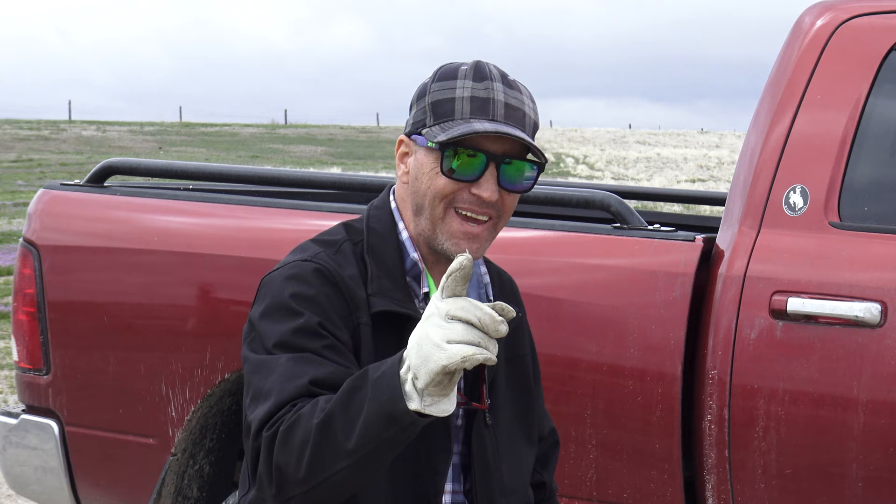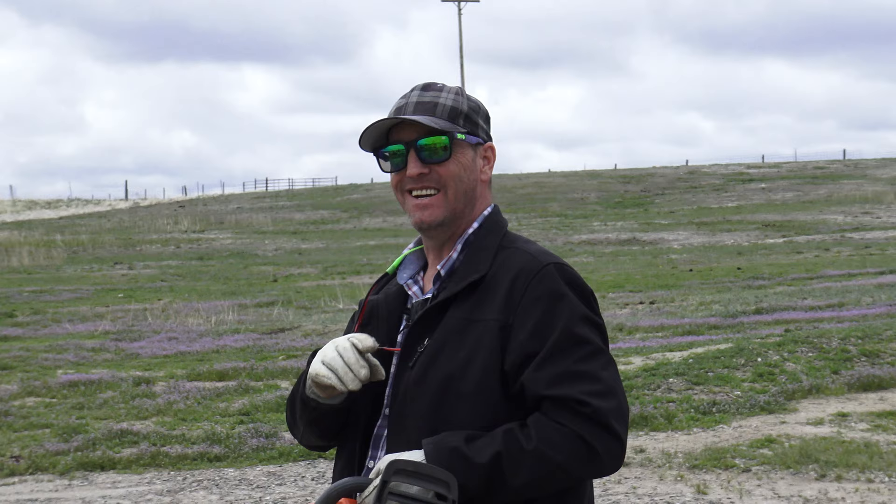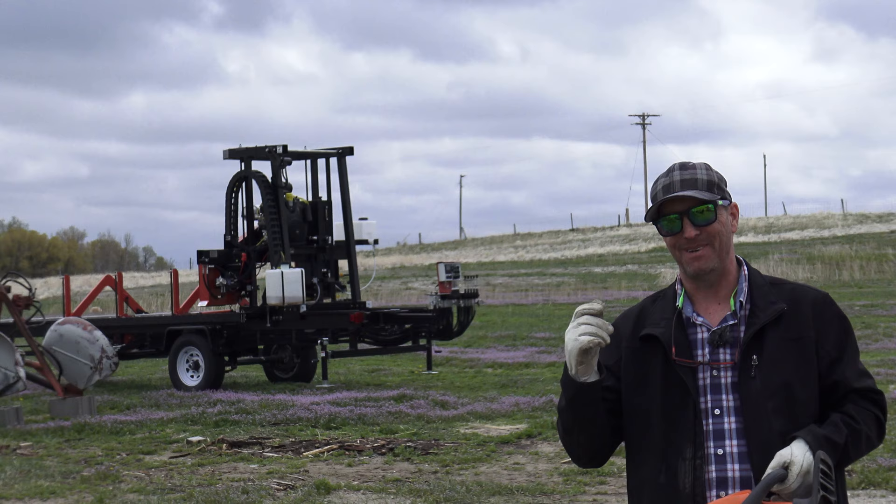Hey everybody, welcome to a brand new episode of the Totally Tim Show. I am Totally Tim and we have some amazing news for you today. Today we're going to be talking about a brand new saw — not just any saw. This is like the coolest 2019 wood mill saw you've ever seen in your life, and it happens to be right behind me.